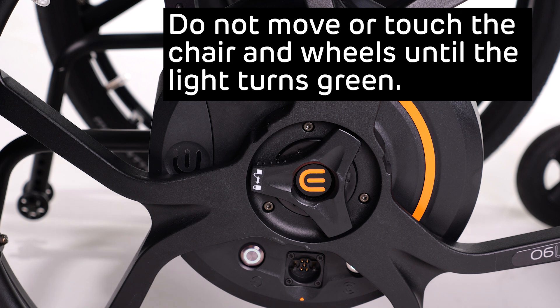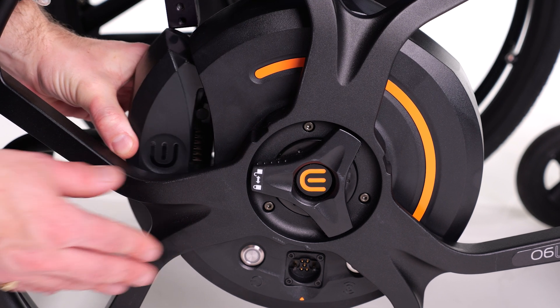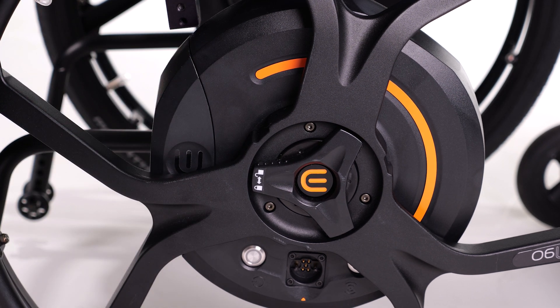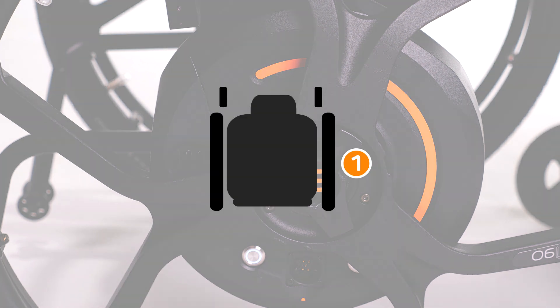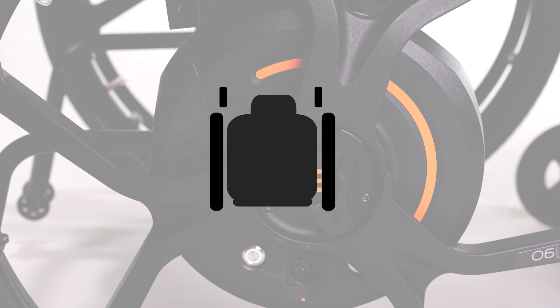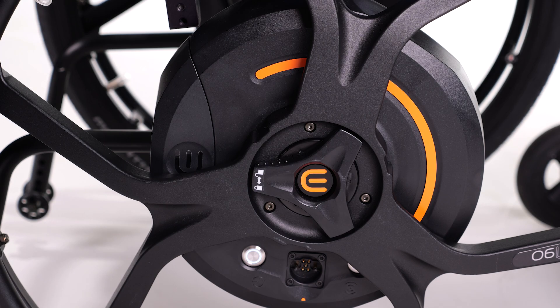Wait for the light to turn white and then turn green. Once the LED lights turn green on the wheel, remove the battery and reinsert it. The M90 wheel will then beep. This process needs to be repeated on the other side of the chair, as well as removing both wheels, swapping them, and repeating the process — meaning the calibration will be completed four times, twice for each wheel.